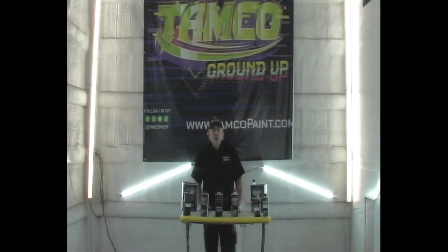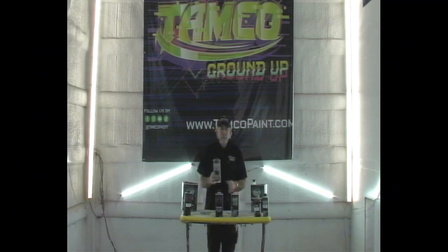Welcome back to TAMCO's Tutorials. We're going to do a tutorial on just the 7600 series hardener. I'm not mixing it in anything, just going over what it is and the speeds.